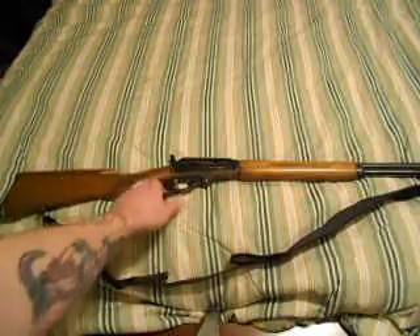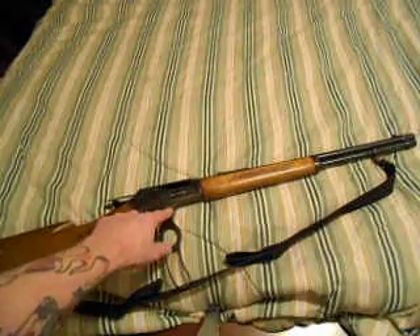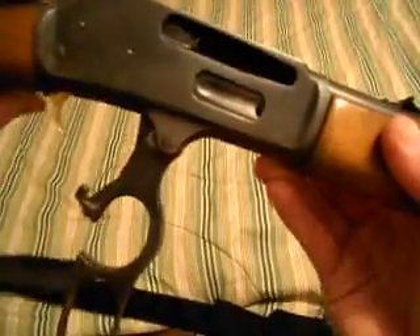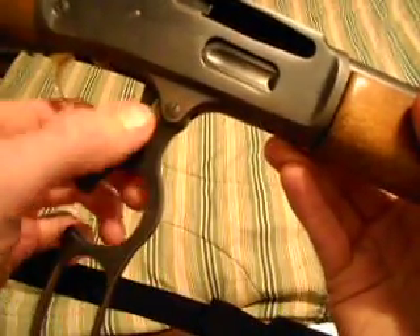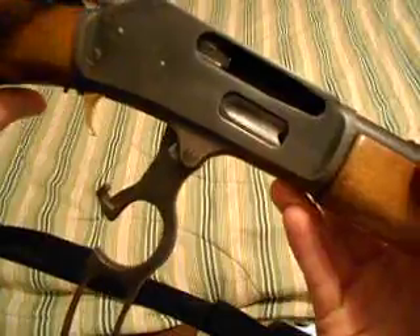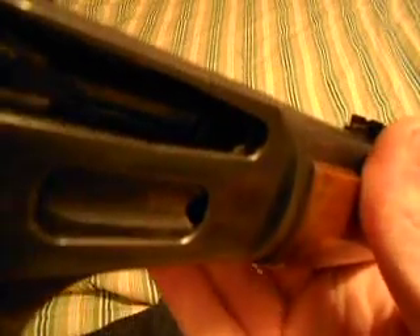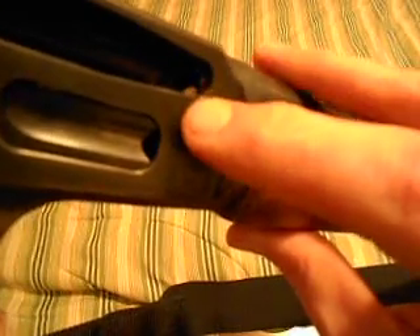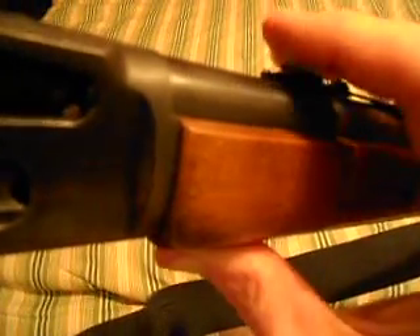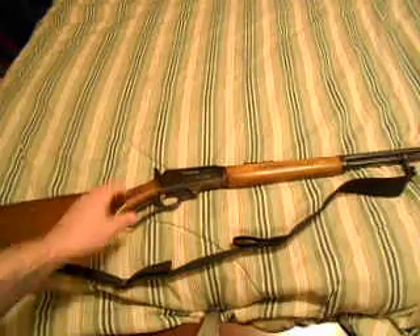I did do some work to it — I polished this part right here. You take that flathead screw out right there and polish right in there, and it makes the operation a little bit smoother. I haven't polished the bolt yet. There's also a feed rim — you can see the edge of it right there — and I polished that up to help the bullets feed in a whole lot easier.